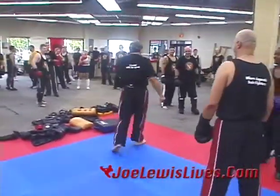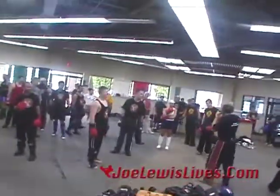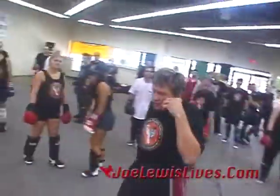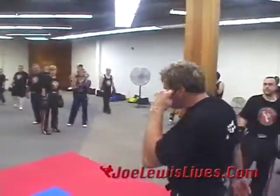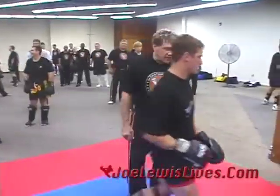All right, now you guys have to change heads — I've got to make you feel it all. Now watch it, just take it a step further. I want you to try this a couple of times. Come here. Face me. Hands down by your side.